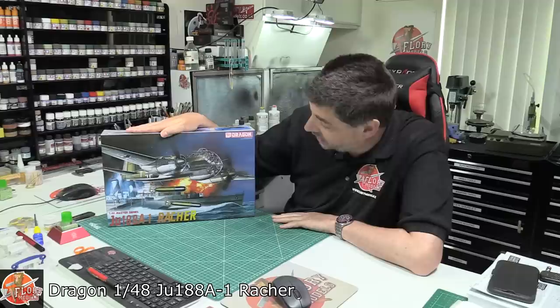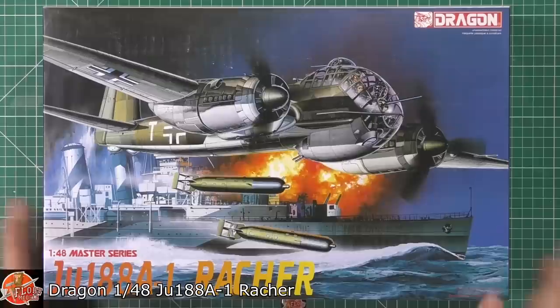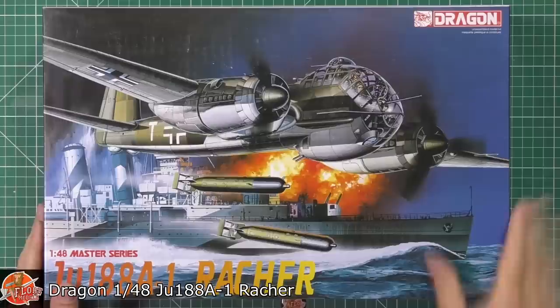Hello and welcome to Full Remodels Kit View Time. Today we've got Dragon's 1/48 scale JU188A1 Racha. We don't actually do a lot of reviews of Dragon purely because there doesn't seem to be as much around as there used to be — a lot of re-boxing, things like that — but also the prices can be a little bit high. Sometimes you have to build one because it's the only one in its scale or type.